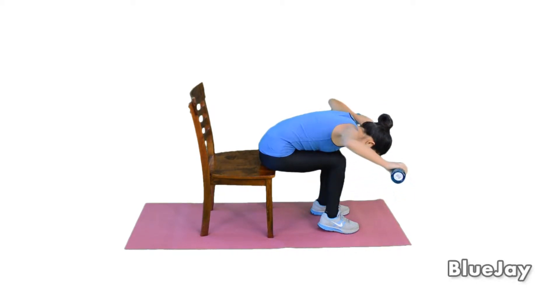Squeeze the scapula, straight up, down, and then bring down a little bit closer. Close, yeah, just close. Open, just close. Squeeze, bring down a little bit more. Okay, good, and up.